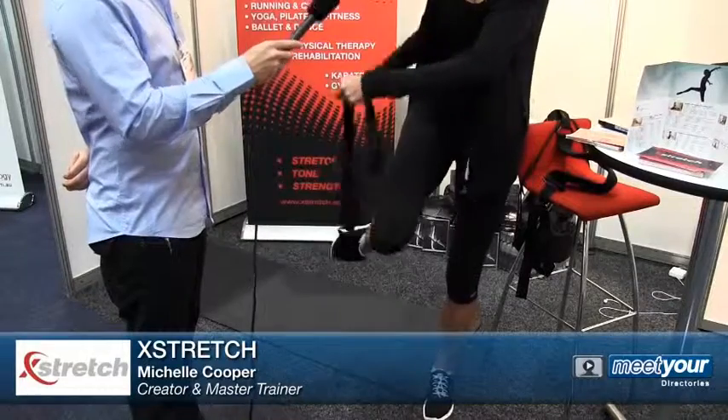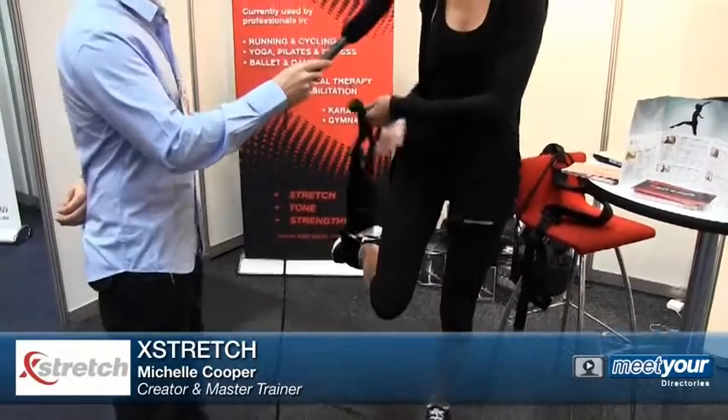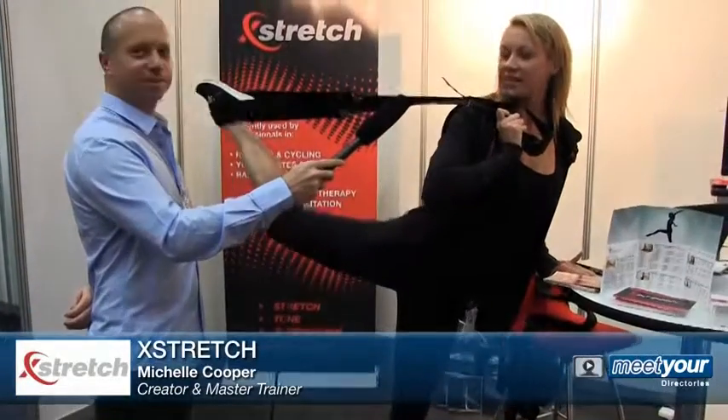Don't try this at home unless you're a professional. Work your way up to this. Really working your hamstrings and quads. You do have to be a professional, I think, for that one.